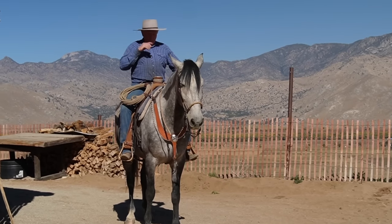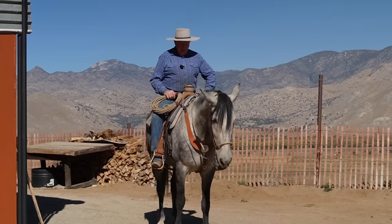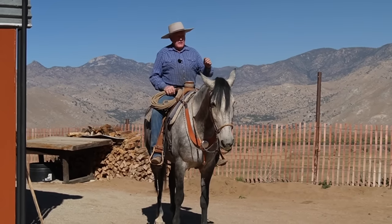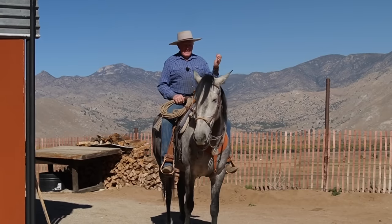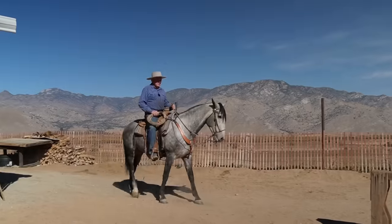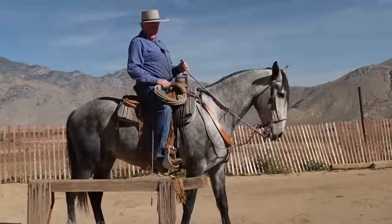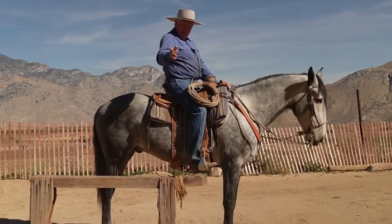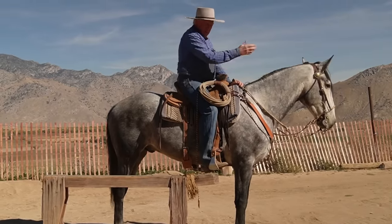So next is the cattle working. What I want to show today is one of the biggest mistakes people make. I'm going to show you wrong first and then I'll show you correct. The big mistake people make — if they want to turn a cow back the other way, they go too far because they think their body has to turn the cow. The wrong way is to ride all the way up to where your body is in line with the eye. That's too much. If you want to turn a cow to the right, they'll back up and duck out behind you because you overwhelmed them — you overdid it.